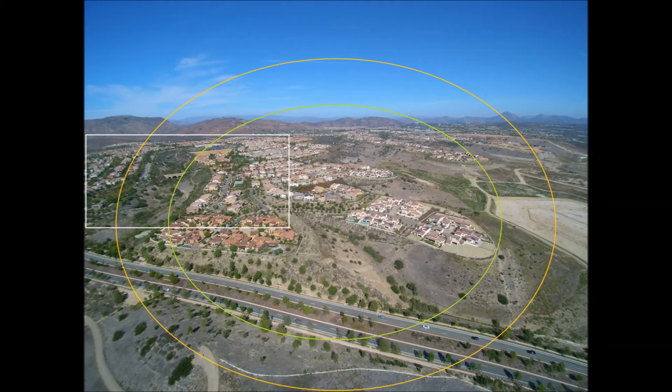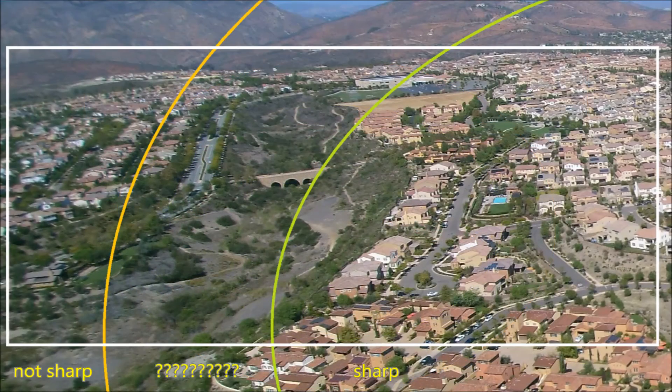Now here's a more typical photo taken from the Chroma at a few hundred feet up — pretty typical quadcopter photo that you see a lot of online. This is the expected result: the area inside the fluorescent green oval is sharp, the area outside the orange oval isn't, and the area between the two ovals is mixed.